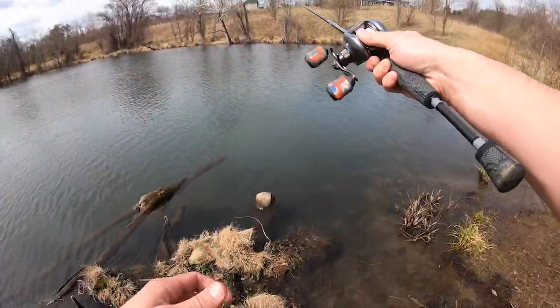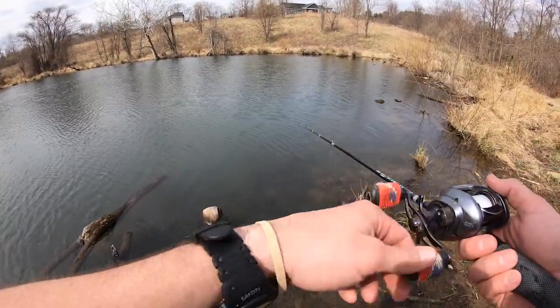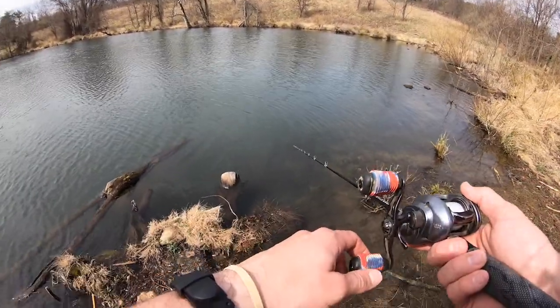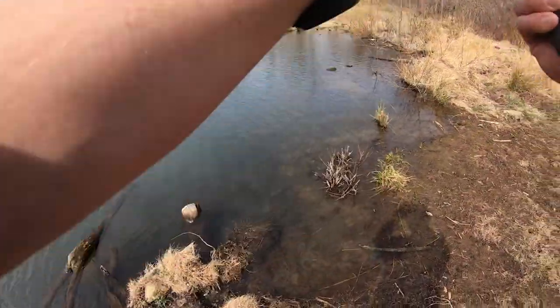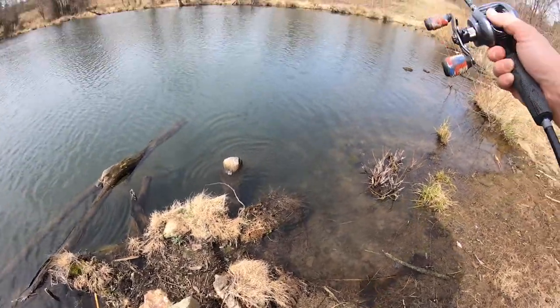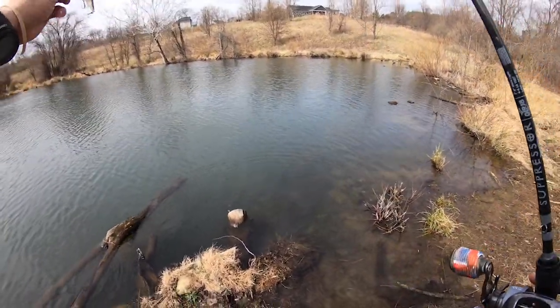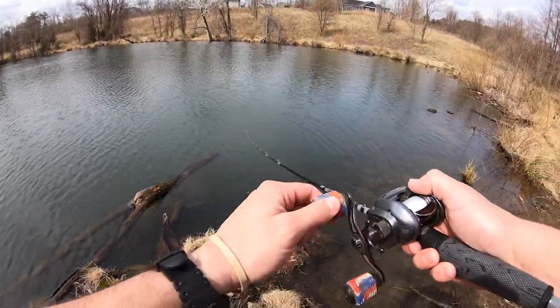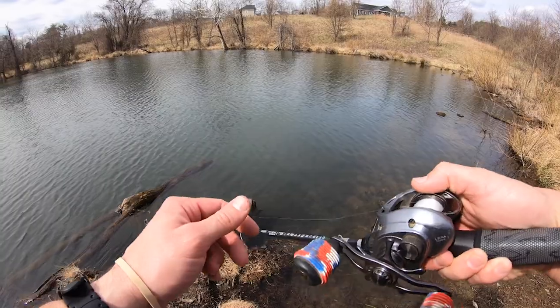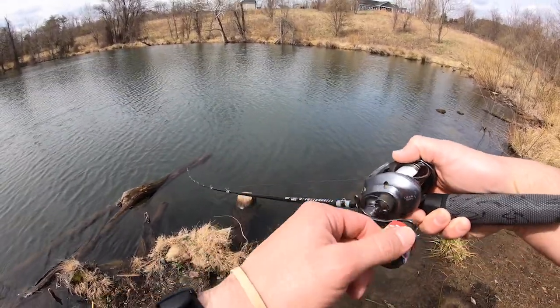There was one right there! Oh my goodness, that was insane. The little bass just came out of nowhere and just smoked it — almost like as soon as he got close. Got it! Jerkbait is what they want. As soon as it got close to shore, he hammered it. There's another one with him — he came after that one.